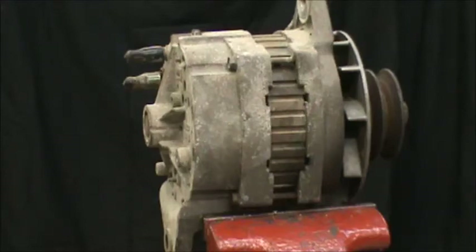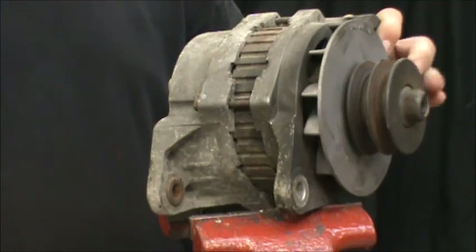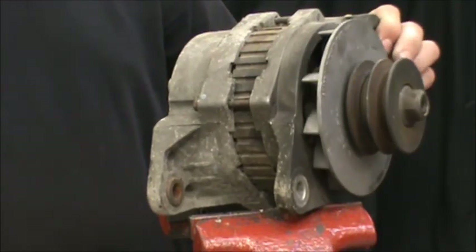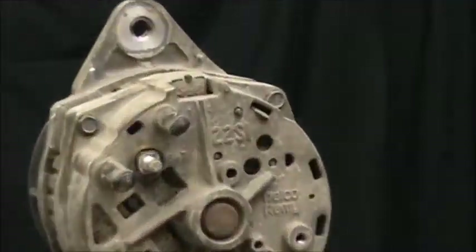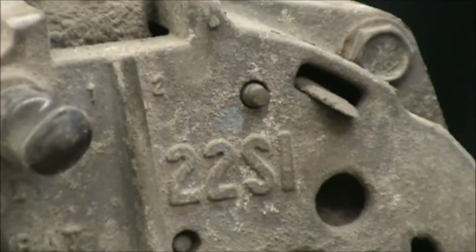We're about to rebuild a 22SI, one of the most popular truck alternators in the market today. You can notice the pulley on the front of it — some of them are V-belt, many of them are serpentine belt, multi-groove. It's easily identifiable by looking on the back of the casting where you'll see the 22SI mark.